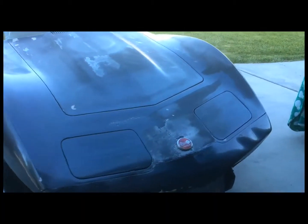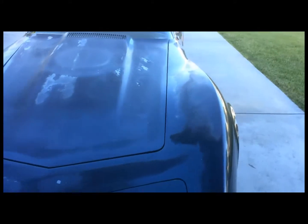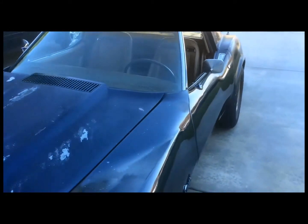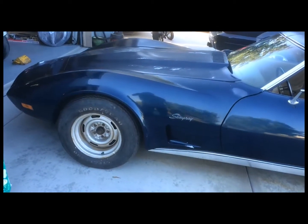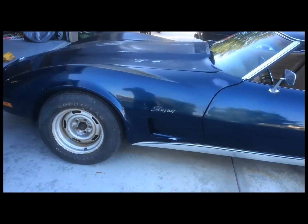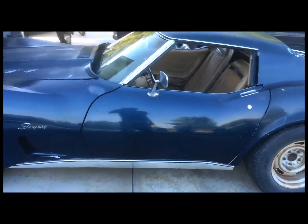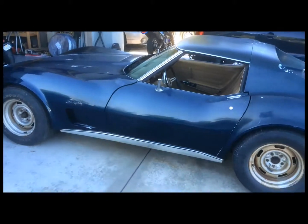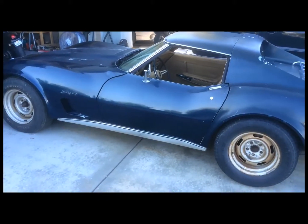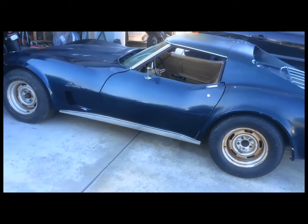Actually, whoever kept this car did a pretty decent job on the maintenance — the brakes are pretty good, and surprisingly the thing actually runs. It's a little rich right now, but I think I can get that sorted out.